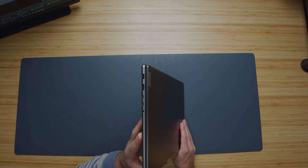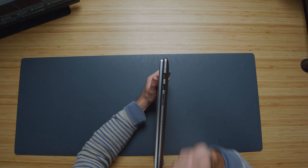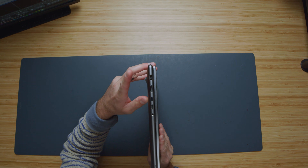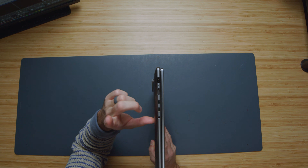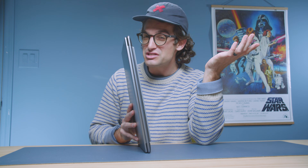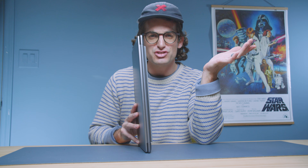Another plus is the port selection — it feels very generous compared to other laptops in its category. You have two USB Type-A's, an SD card reader, and a dedicated power adapter, as well as HDMI, two USB Type-C's, and a headphone jack.